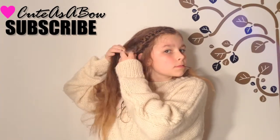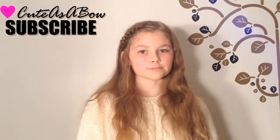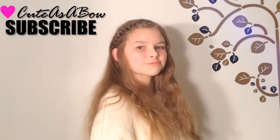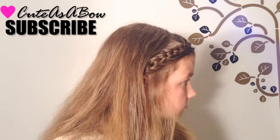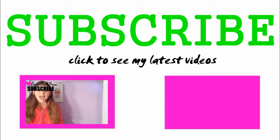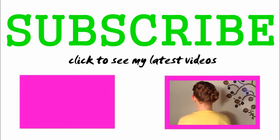I'd hate to say goodbye, but before you leave, click the subscribe button in the corner to be subscribed to my channel for a new tutorial every Tuesday and Thursday. Also, click the videos down below to see my latest uploads, and check in the description for the question of the day. Comment your answer below in the comments. I will see you later!